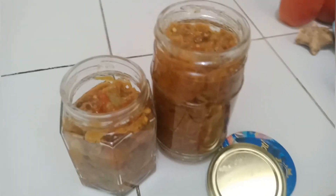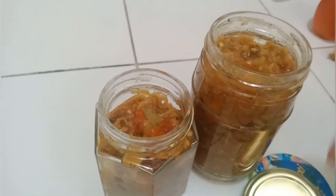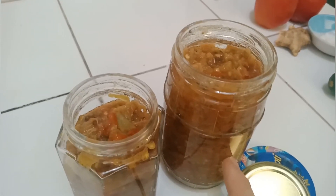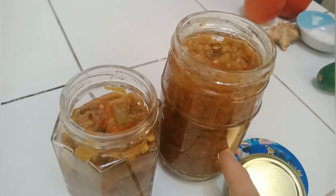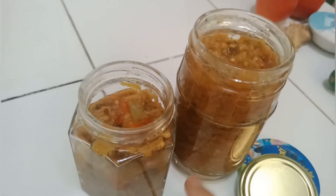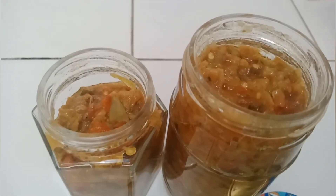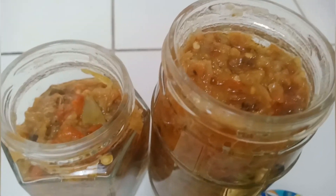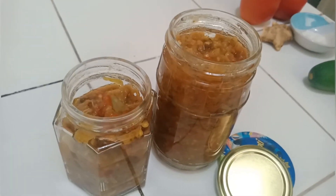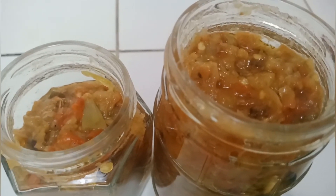Nah ini sambal ala wartegnya, sudah jadi dua toples besar. Ini toples yang kecil, bekas selai. Jadi ini nanti saya taruh di kulkas, setiap makan kita ambil aja sesendok. Pakai sendok bersih supaya tahan, bisa tahan tiga bulan di kulkas. Jadi tidak perlu beli ke warteg untuk menikmati sambal warteg, ini kita bisa buat sendiri. Sambal ala warteg, mantap.